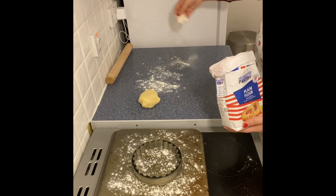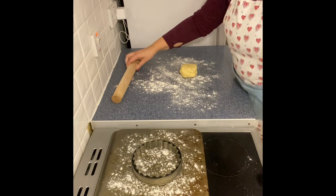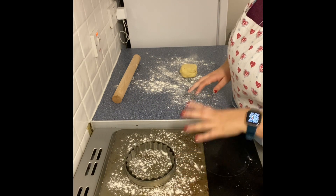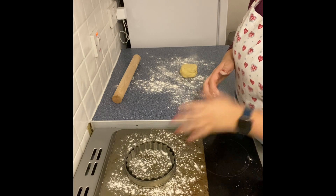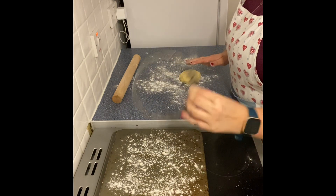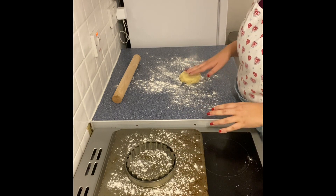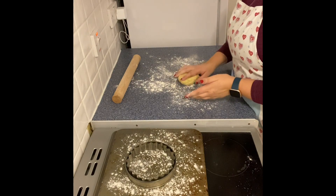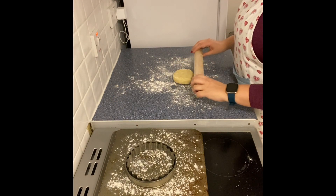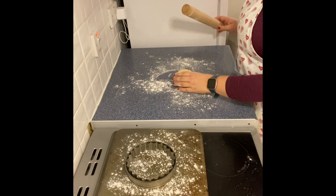Take a sprinkling of plain flour and put some down on the work surface and some onto the rolling pin. Roll the pastry out to just a little bit bigger than the size of your flan ring. To end up with a circle when rolling pastry, you need to start with a circle, so lightly shape it with your hands and knead away any big cracks on the surface. Then take the rolling pin and roll forwards and backwards, picking the pastry up off the surface and quarter turning it to stop it sticking and keep it even.